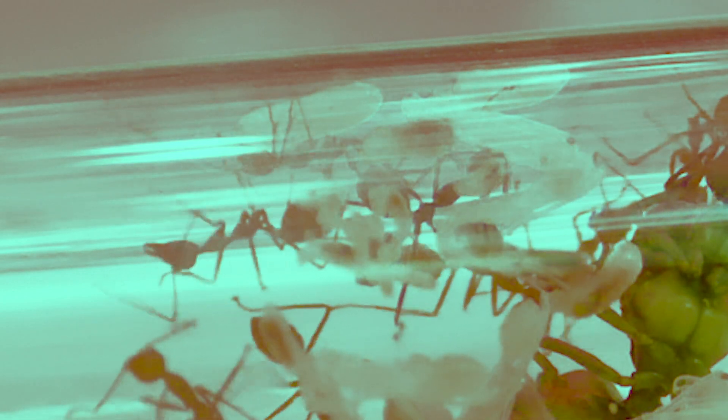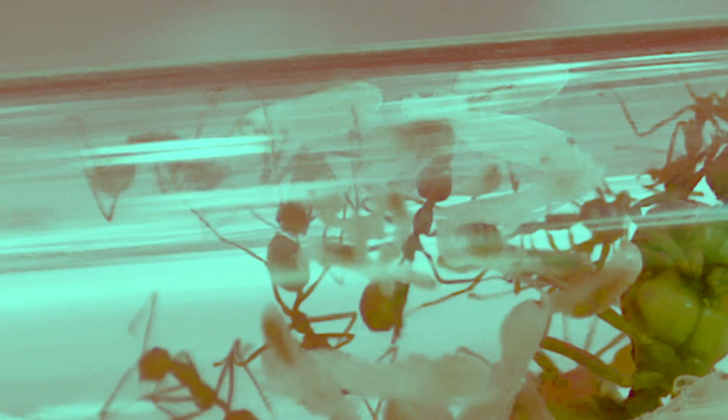Let's talk about the eggs. These eggs are tiny, they are oval-shaped, and they have a sticky surface. This stickiness acts as glue that attaches the eggs into clusters that are easily carried around by the workers. This actually serves as an important function when the colony is under attack, because the eggs can be moved around quickly to a safe place.